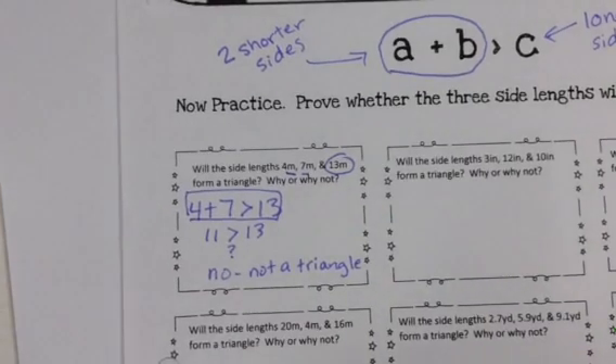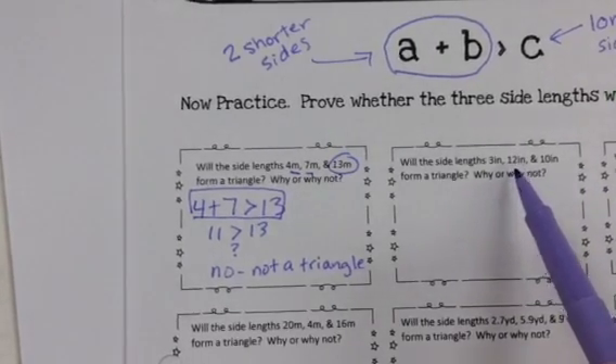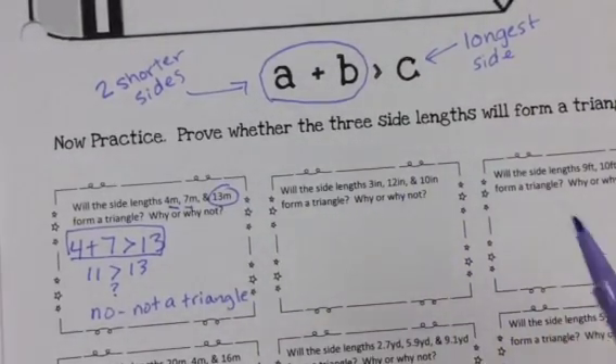You can do that for the other problems. We have a few that are fractions and some are decimals. Be careful — on some of these, the longest side is written in the middle, so they're not always in order. Finish this page and make sure it's done with the work shown when you come to class tomorrow.